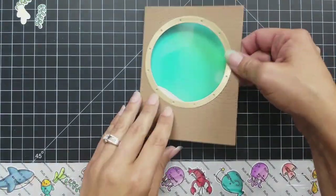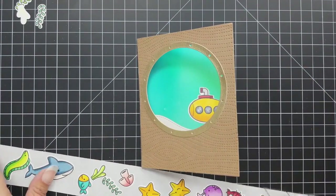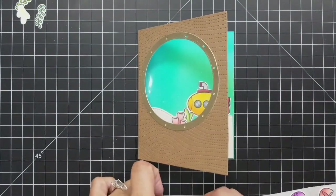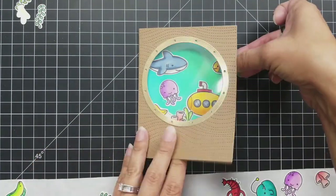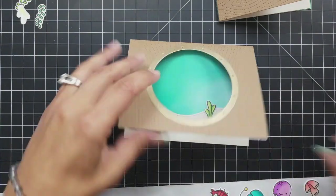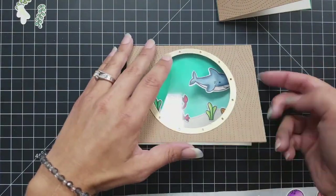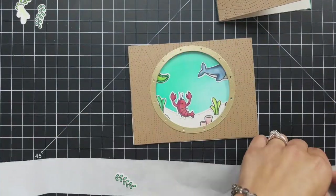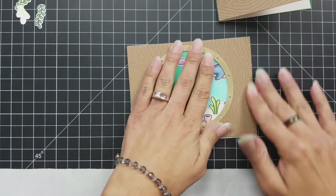Now I'm going ahead and starting to create my ocean scene, thinking about what you want peeking through the window and what you want kind of hidden. If you want to stamp or write a message on the inside of your card, definitely think about that before you get too involved in your background — I didn't leave a lot of message area, just enough where I could sign it. Placing these is really easy — I just pick them off the backing sheet and pop them on, and if you don't push down right away there's some wiggle room to reposition them.